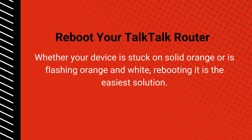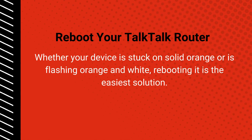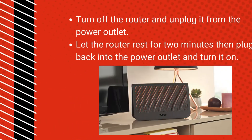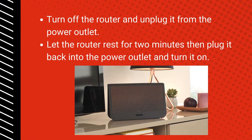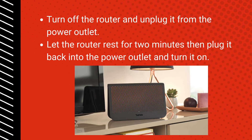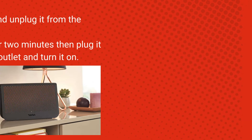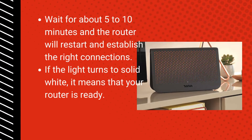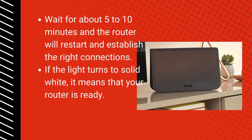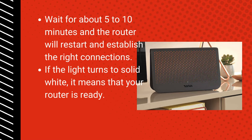Reboot your Tok Tok Router: whether your device is stuck on solid orange or is flashing orange and white, rebooting it is the easiest solution. Turn off the router and unplug it from the power outlet. Let the router rest for 2 minutes, then plug it back in and turn it on. Wait about 5 to 10 minutes for the router to restart. If the light turns to solid white, it means your router is ready.